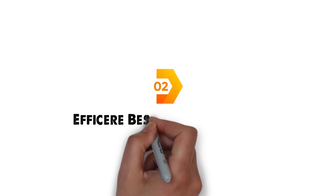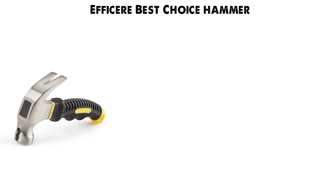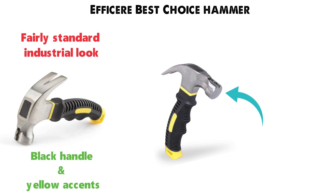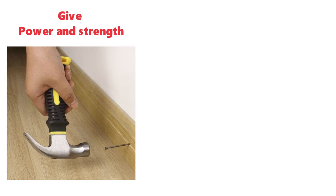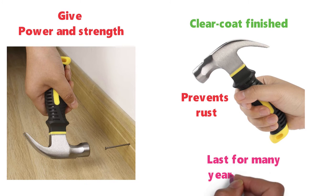At number 2 we have the Epheser Best Choice Hammer. This handy little hammer from Epheser comes with a fairly standard industrial look with a black handle and yellow accents. The Epheser Best Choice Hammer has a sturdy head made from drop-forged and heated steel alloy that is going to give you the power and strength you need to get the job done. It has been finished with a clear coat that prevents rust and it is designed to last you for many years to come.